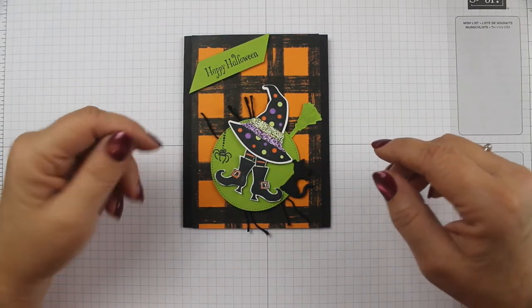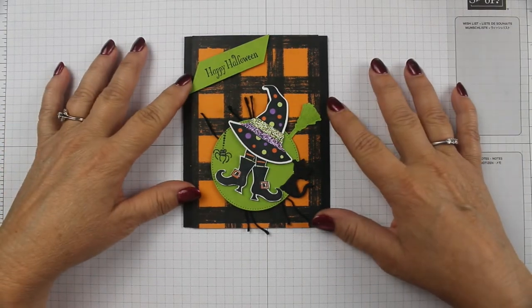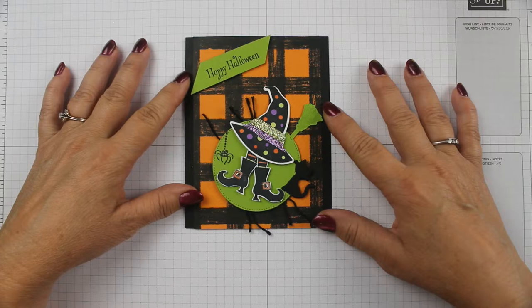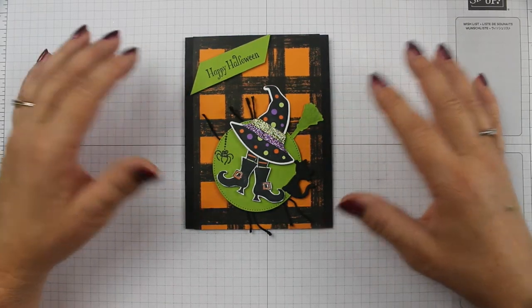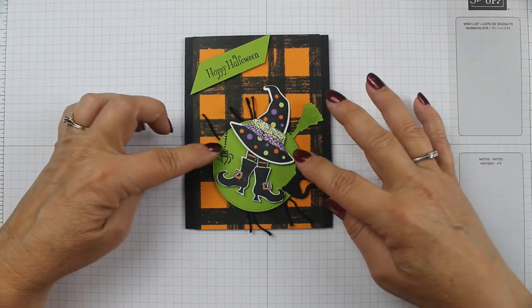Hello Stampin' friends and welcome! This is Dee Osborne and I am an independent Stampin' Up! demonstrator. Today we are going to make this super cute Halloween card. I love Halloween — it's one of my favorite times of the year. When I saw this set, I just had to have it and I've been dying to use it.